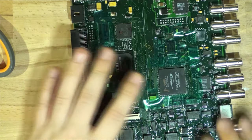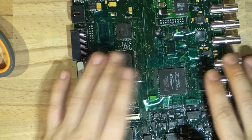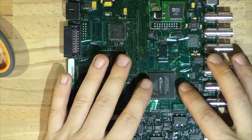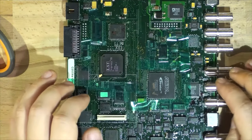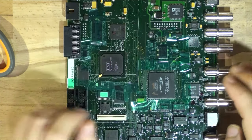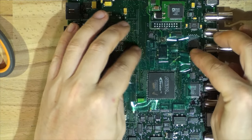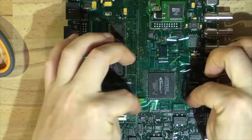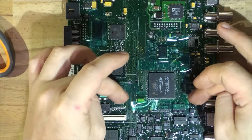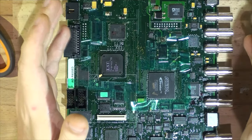We're going to be redoing this chip today because it's a bit dodgy on this Grass Valley video board. The first step is to prep the board — I've already done that before I started shooting. First, make sure there's nothing around the chip where heat is going to be, such as crystals, oscillators, LEDs, or capacitors.